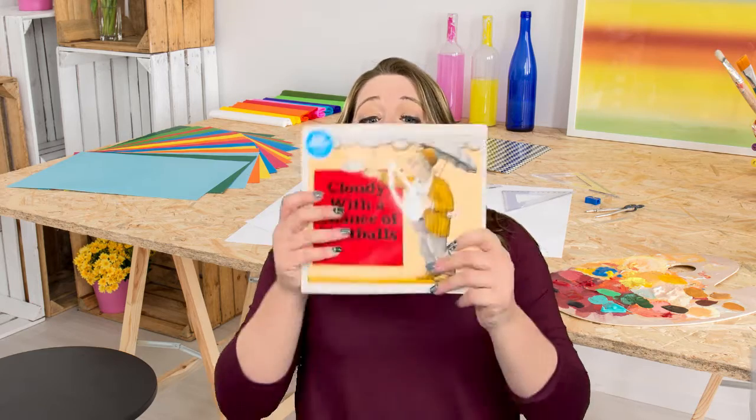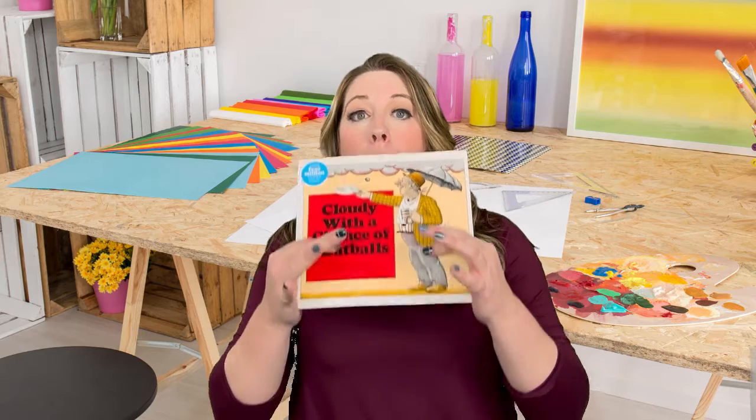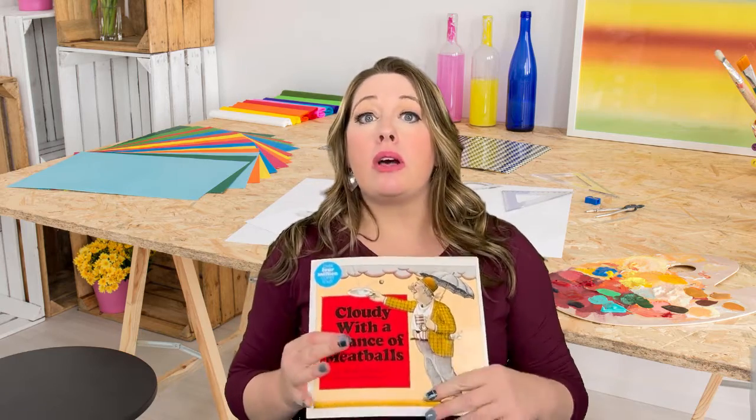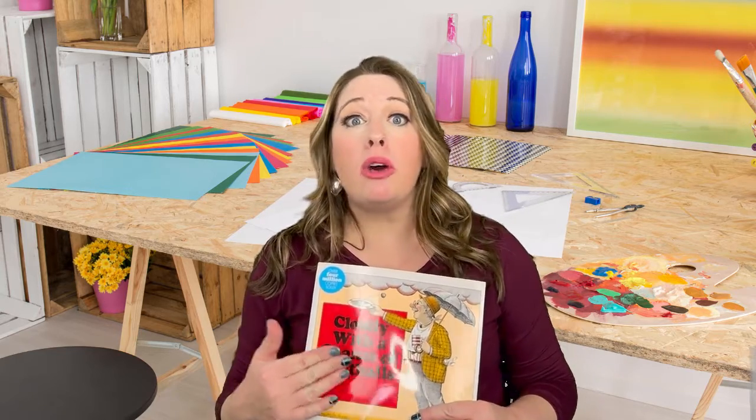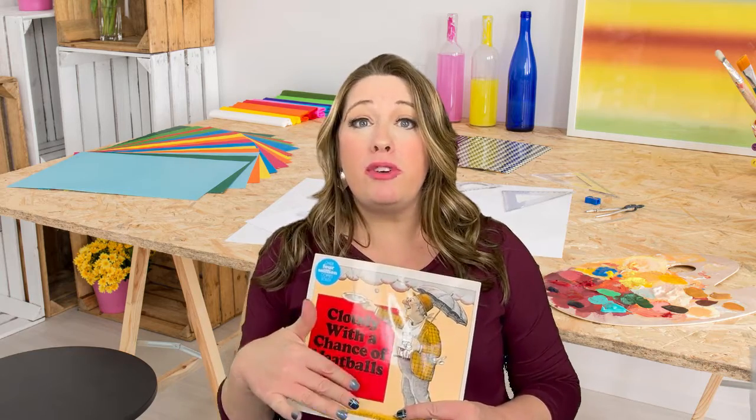For the past couple weeks, we have been reading Cloudy with a Chance of Meatballs by Judy and Ron Barrett. This book is all about a town called Chew and Swallow where food falls from the sky — all the weather comes in the form of food.